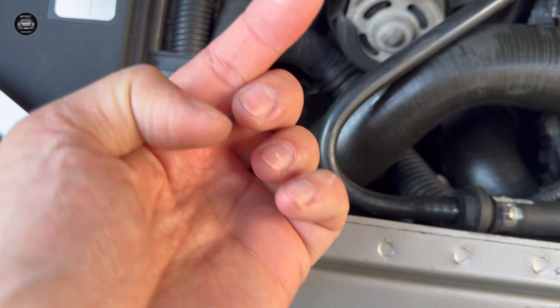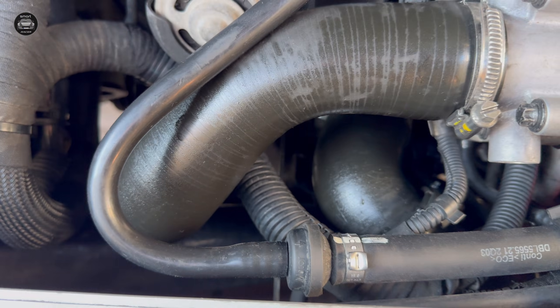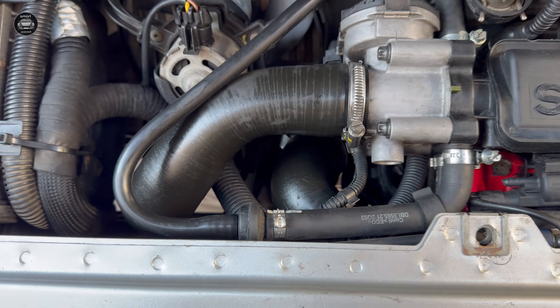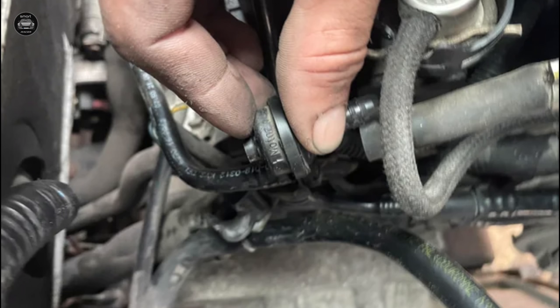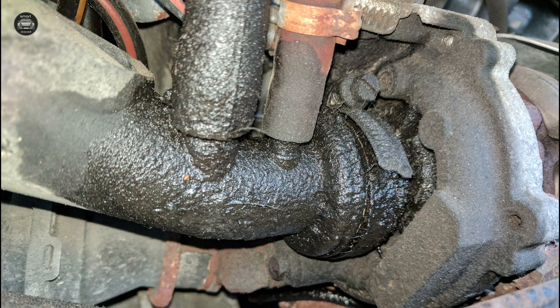If your engine bay looks like this, then most probably your top breather valve and breather pipe need a checkup. This little part is famous for cracking, leaking, and turning your Smart Roadster engine bay into an oil mist nightmare.